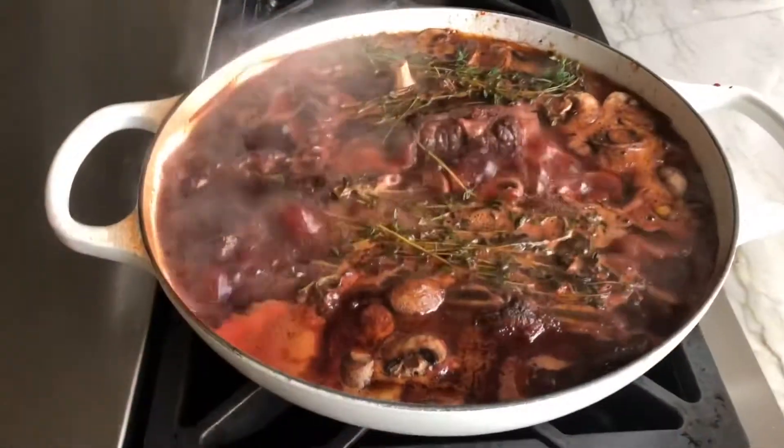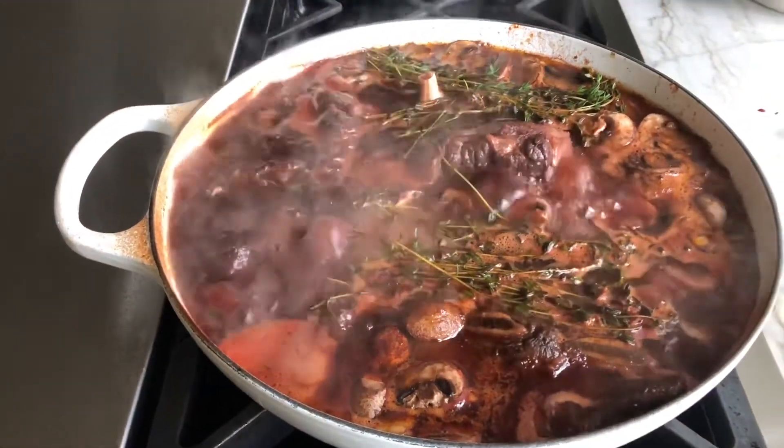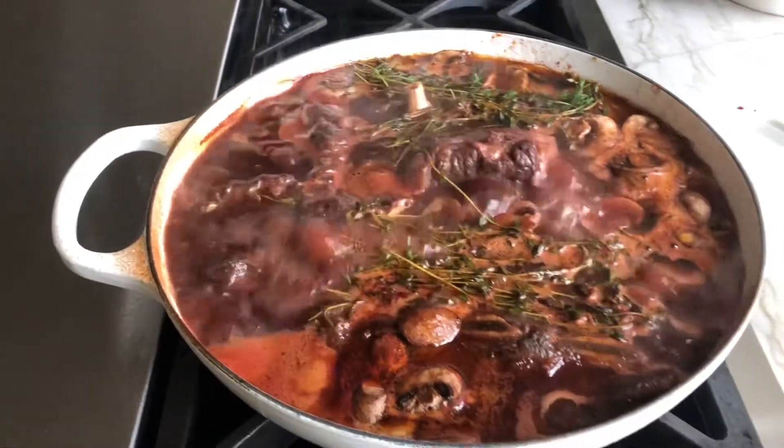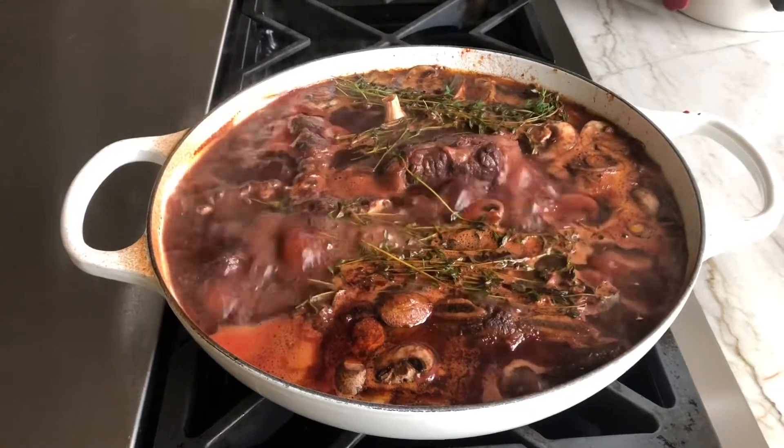Just a heads up, this is what it looks like — we're just reducing it down. Add some thyme to it. Probably another 20 minutes and then we'll stick it in the oven at 175 to 185°C for two and a half hours.